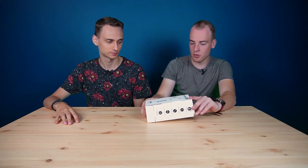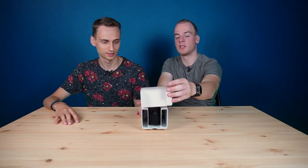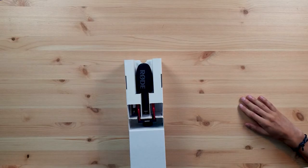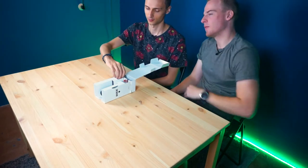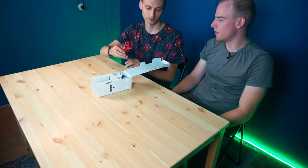Maybe it's because it's Rode Microphones. This is a cheap microphone. 100 euros — it's not cheap. So, inside we have...